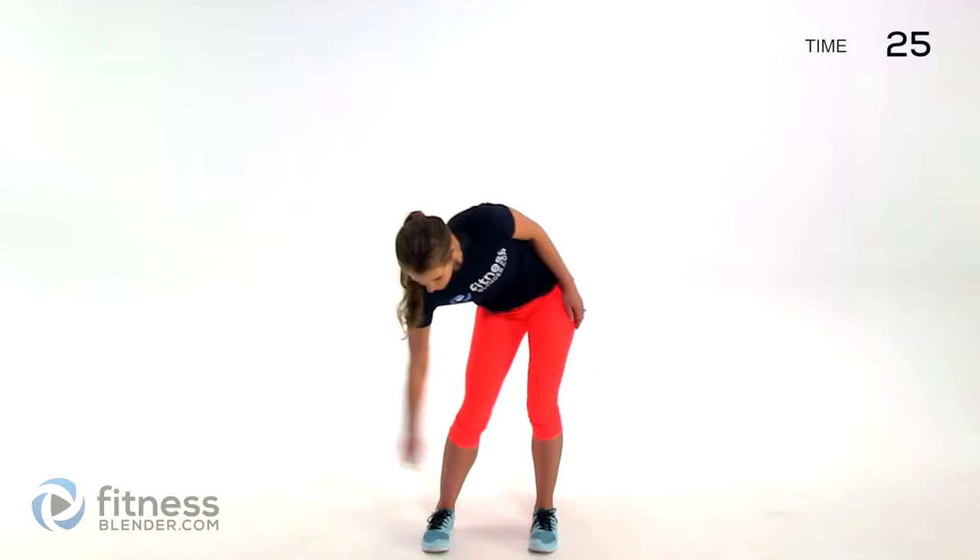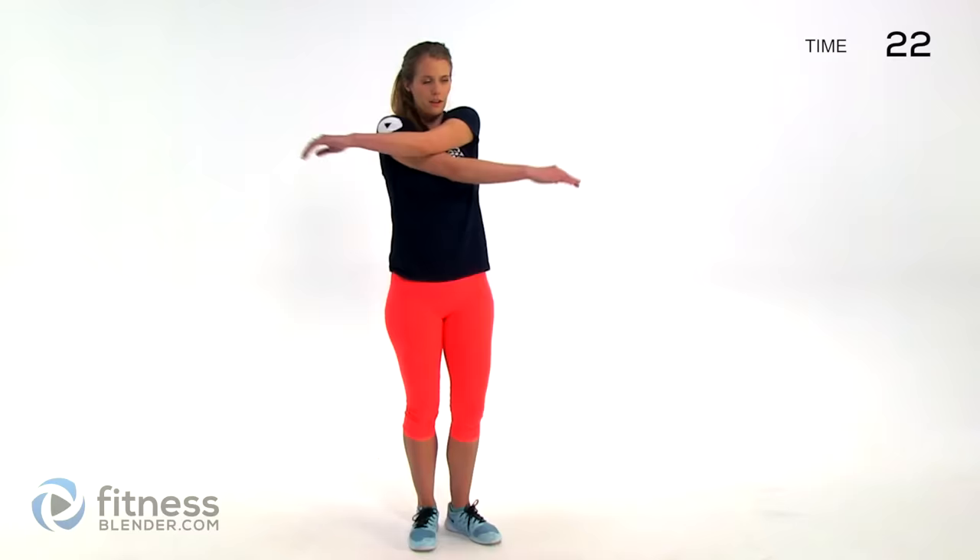About five seconds left and we're going to switch to arm swings. Now we're going across — you can kind of start to work in some foot movements as well. Swing your arms one over top of the other, alternating which is on top each time.